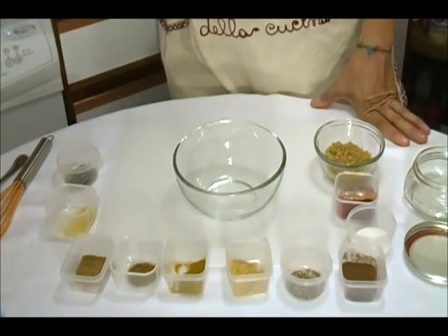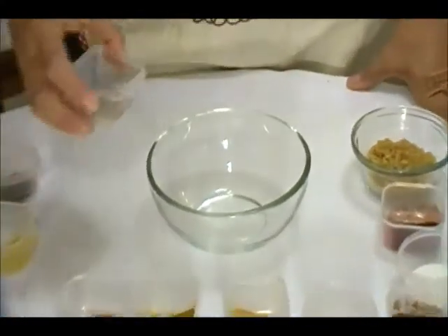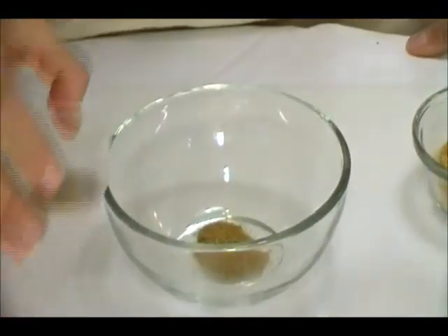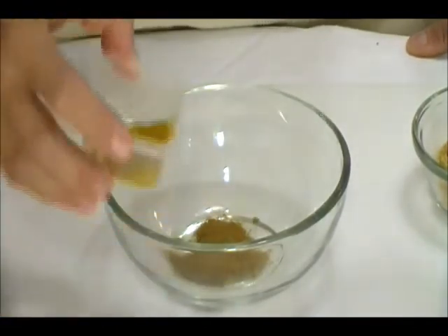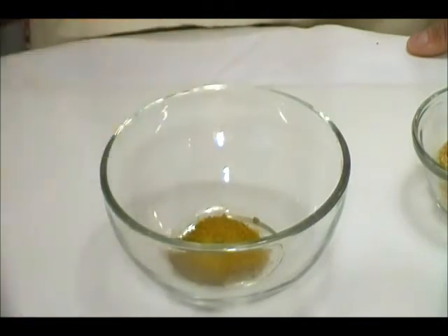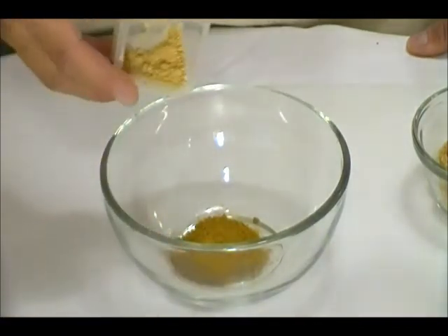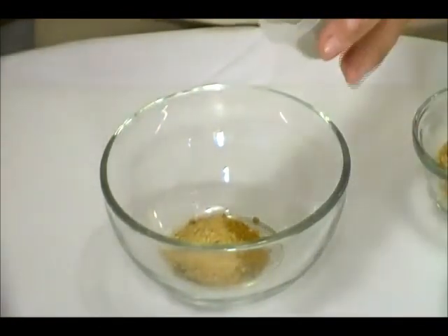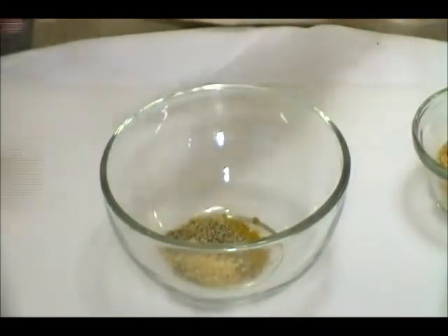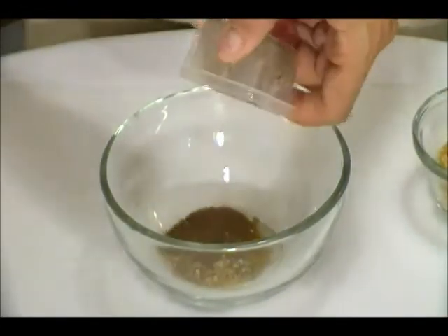Let's go make this rub. We start with 1 teaspoon cumin, 1 teaspoon coriander, 1 teaspoon curry powder, 1 teaspoon ground ginger, 1 teaspoon black pepper, and 1 teaspoon all-spice.